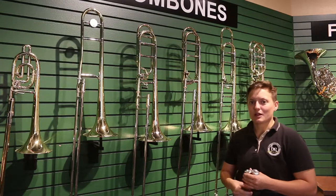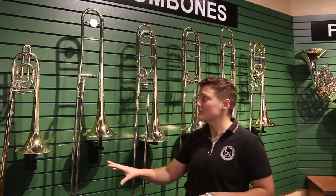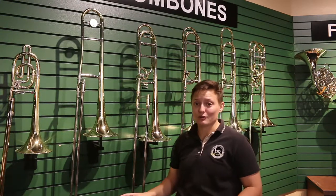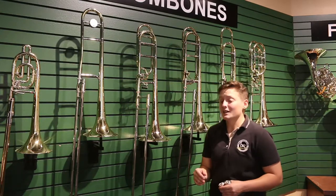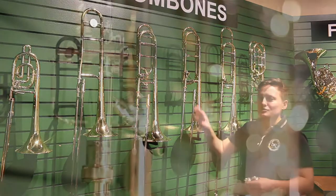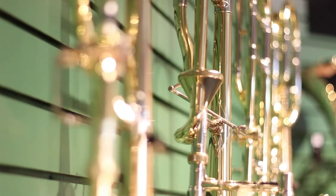Right now, your child is probably playing a trombone that looks very similar to this. It's very simple in design, and it's meant to just be easy to play and be durable to give your child the best success early on. When we start looking at a step up or an intermediate trombone, you might notice there's some extra little things, mainly this extra trigger which adds some tubing onto the back.